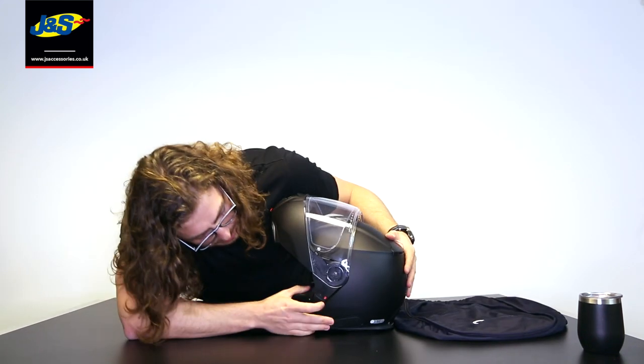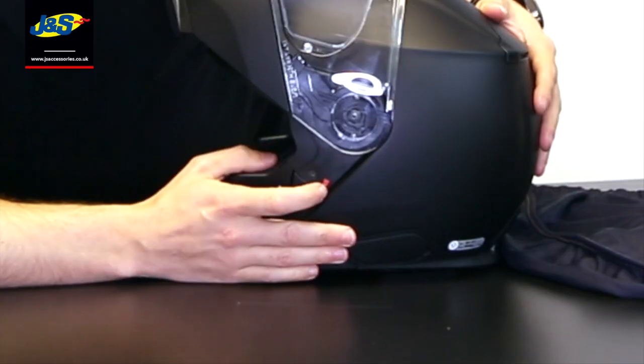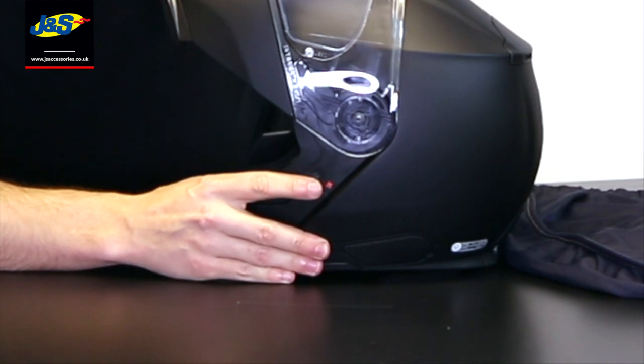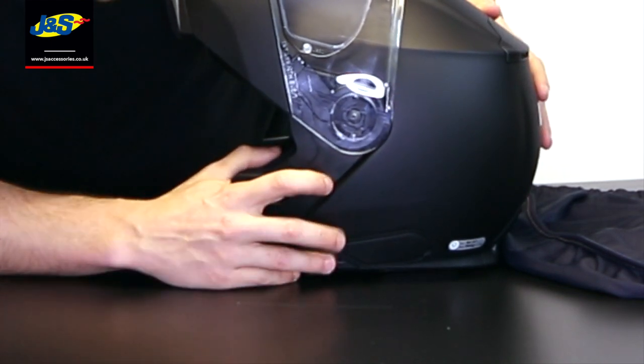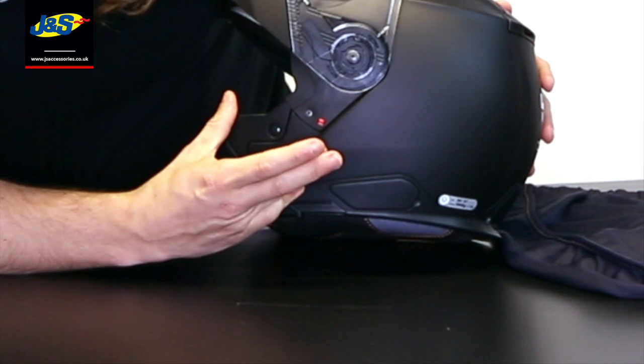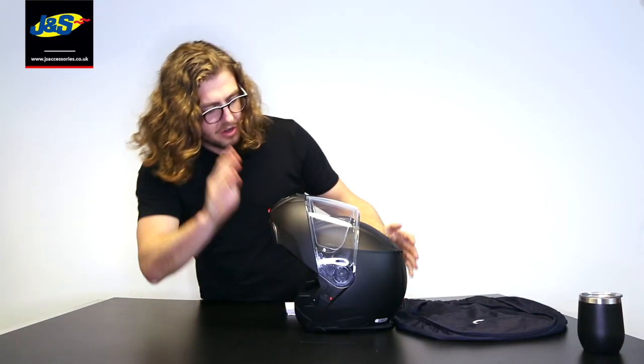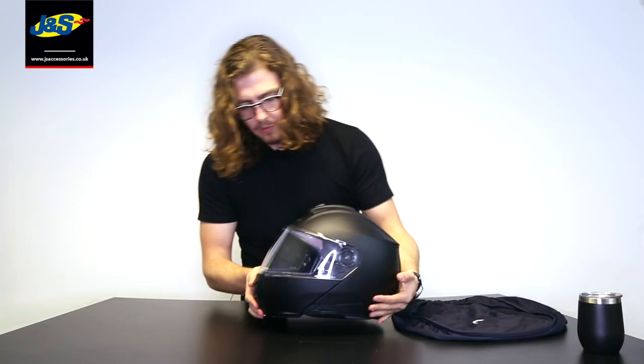Just here there's a little red switch — hopefully you can see it on the camera. You just lock that and it keeps the chin bar locked up, so if you're going to ride with it open, pressing that switch means it's not going to drop down on you.